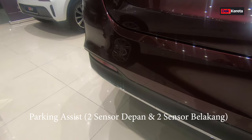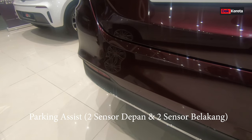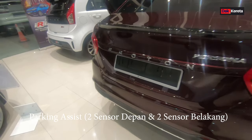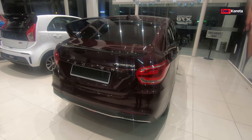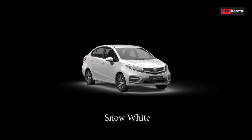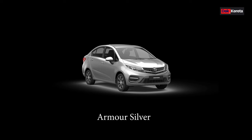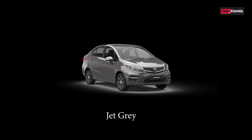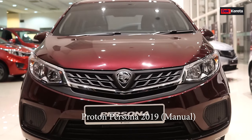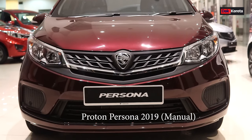Ini dah ada sensor belakang - dia ada dua sensor belakang dan dua sensor bahagian hadapan. Untuk persona ni dia ada lima warna: yang kita review ni adalah rosewood maroon, lepas tu ada snow white, armor silver, jet grey, dan ruby red. Lima warna ni pun dilengkapi dengan semua varian, termasuk dengan premium yang high spec lah.